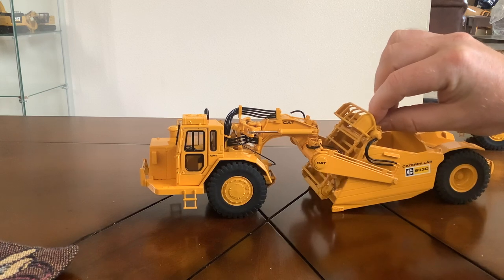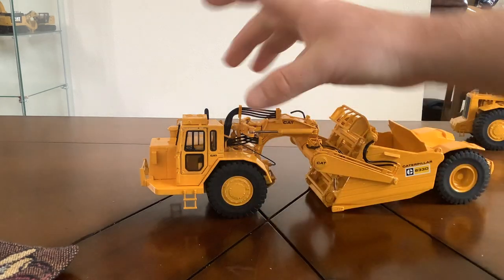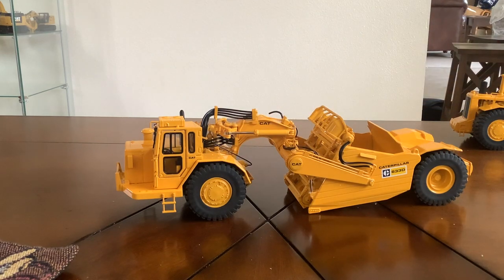This elevating mechanism also lifts up a little bit as you can see, and there is an opening door — for the sake of time I'm not going to open it. The scraper rolls very smoothly and it turns left or right very smoothly as well, so the functionality on this model is phenomenal.